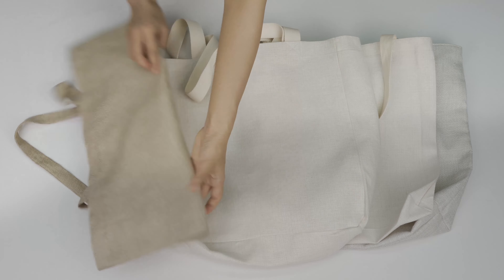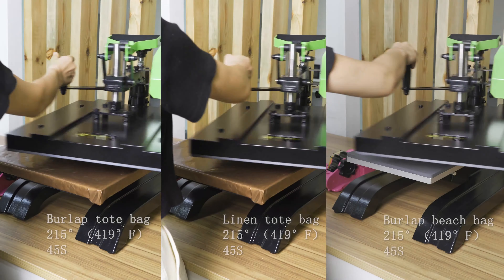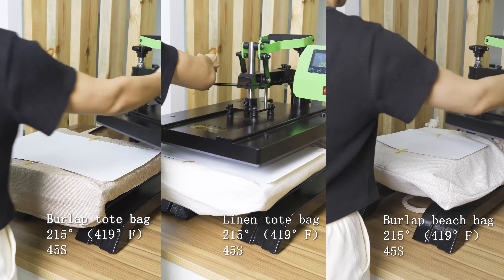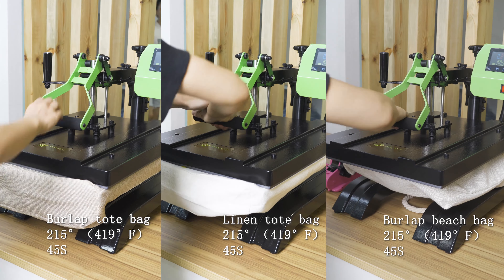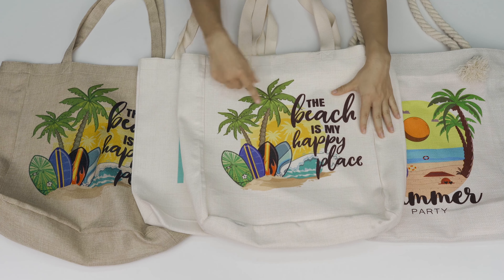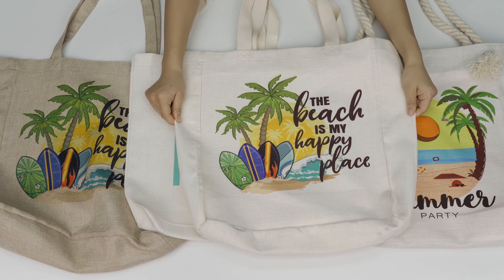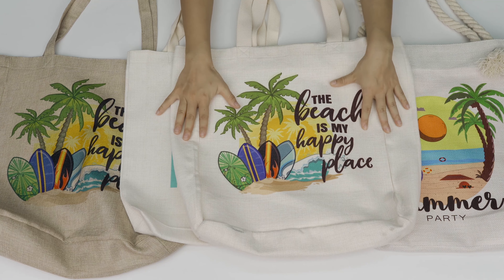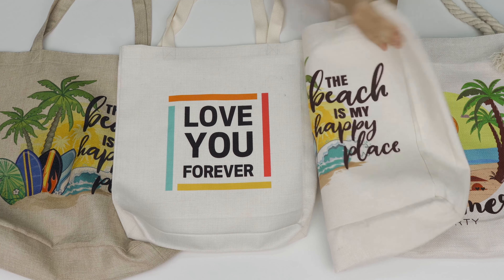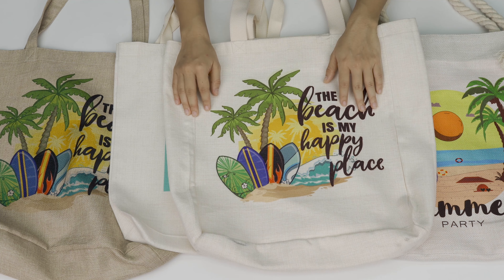I think these bags will meet all of your customers' needs. Let's see the printing result — wow, the printing result is so vivid! Look at those coconut trees and seeds, it's so beautiful. I can't wait to grab my beach bag and head to the beach. And most importantly, they're both-side printable — the image on both sides is very vivid, so you can print your beloved pictures on both sides.